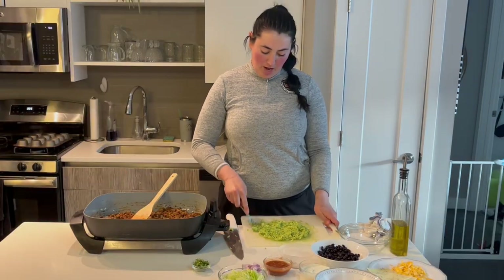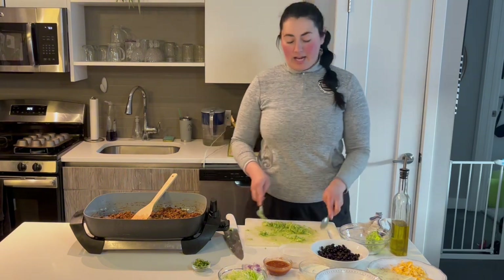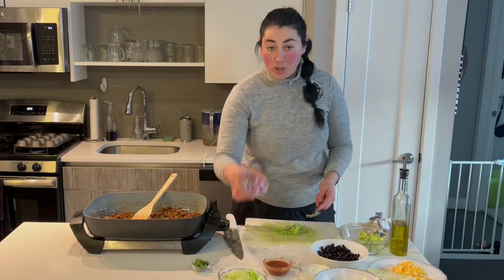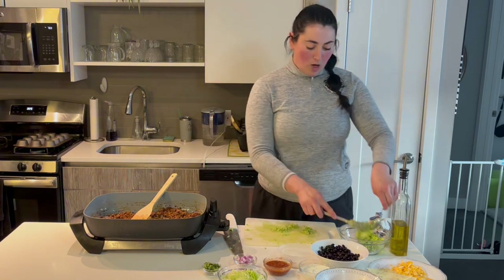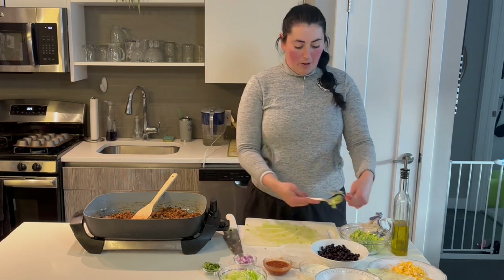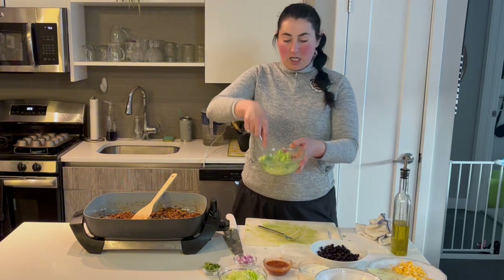Here we have our beautifully mashed avocado — not fully pureed but ready to go. I'm going to scoop all this into our bowl and then we can add in our seasoning. You can also add in some other things you might like: a dash of lime juice, some minced red onion, and some cilantro. This is about the texture you're looking for — if you like it smoother or a little more chunky, whatever you like better, you can do that. Just stir with a spoon and there you go.